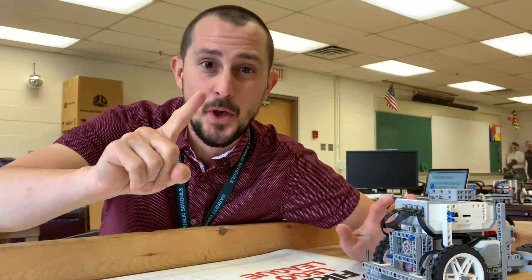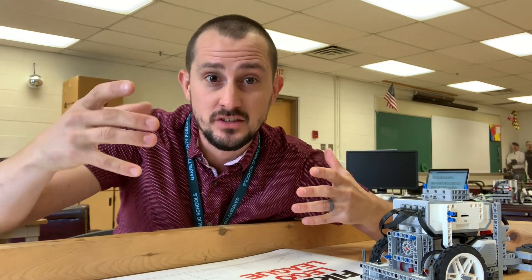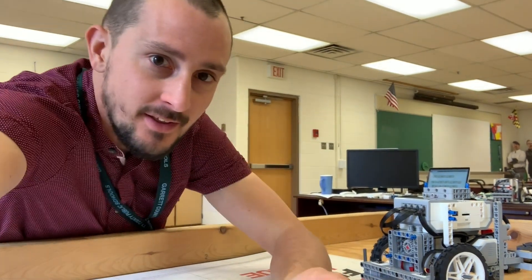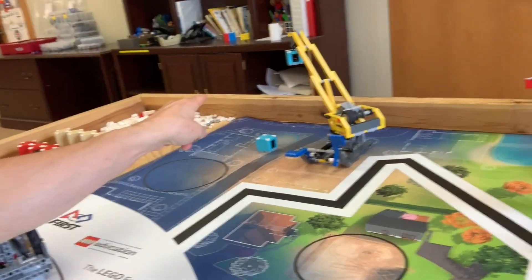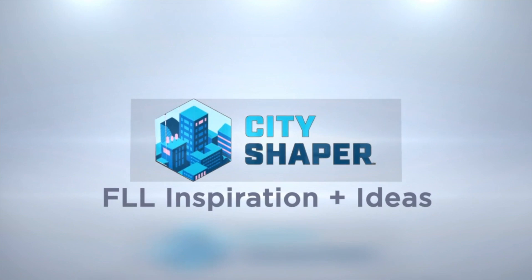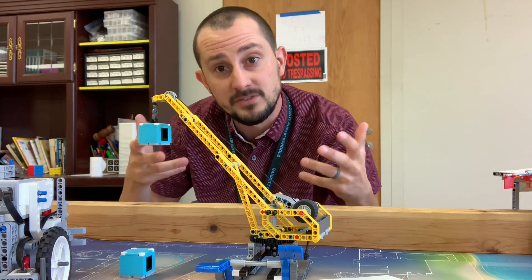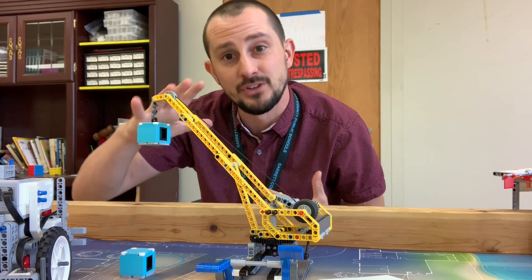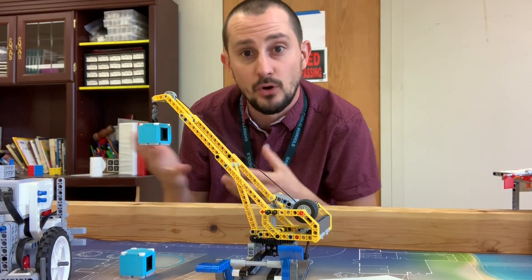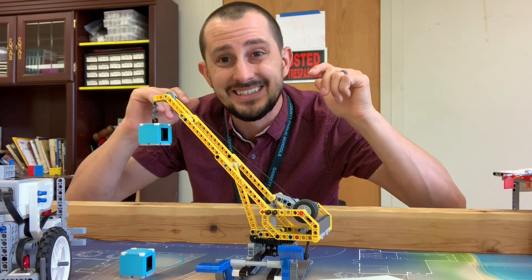Welcome to our first mission inspiration ideas video. We're going to be talking about the crane today. FIRST has some ideas posted on the FIRST LEGO League website about the crane and how to do it — some programming guides and that sort of thing — that might be a good place to start.